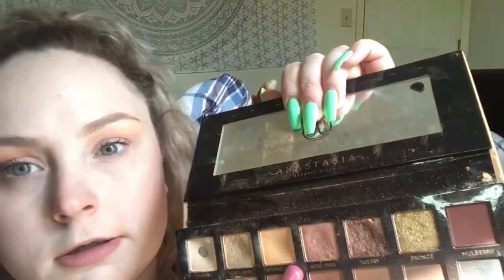I am using the Soft Glam palette and this is my favorite go-to neutral eye look, even though it's not really neutral but to me it is. I'm going in with a little flat brush and with Orange Soda just in the crease.